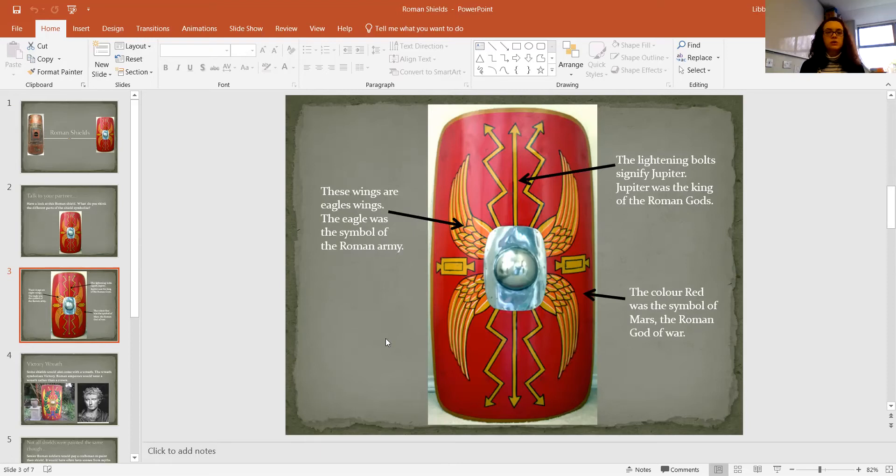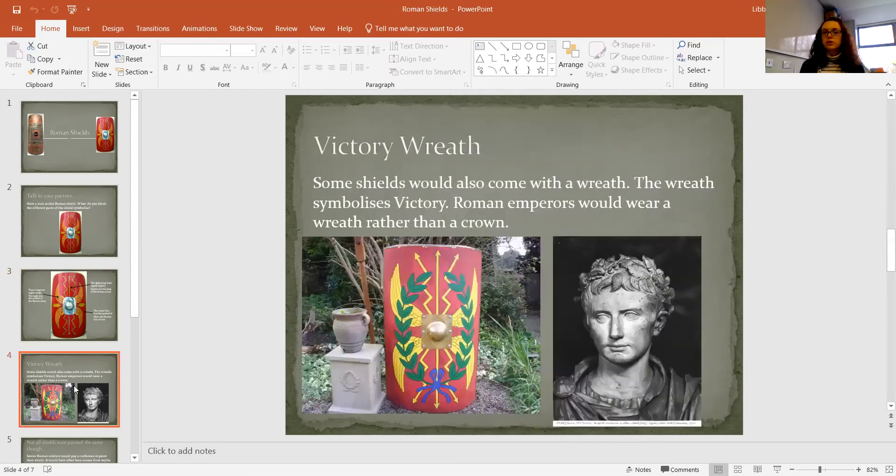Again, you want the gods on your side. They weren't all red, and I'll show you a few that aren't a little bit later on. Some shields also had a wreath design around them — you can see the green leaves going around. The wreath symbolises victory, so if you won your battle you might want to put that onto your shield to personalise it and show that you were victorious. Roman emperors also would wear a wreath as a crown around their head, so it's very symbolic for the Romans.